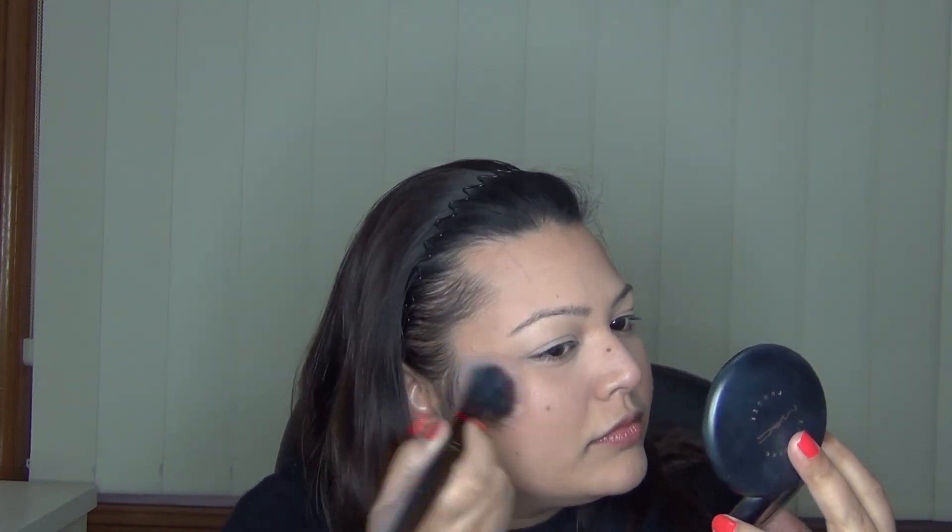I'm mixing two blushes today — I'm using the NYX Cinnamon and the Milani Baked Blush in Dolce Pink. Just wanted a little extra something on my cheeks, so I'm excited to mix those two blushes. Dolce Pink is a little bit more on the shimmery side, giving me a really nice dewy finish to my cheeks, which I love.